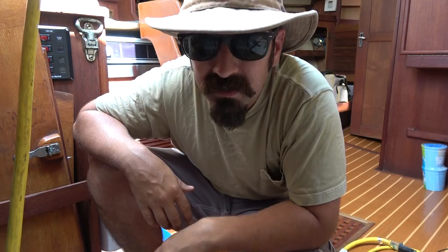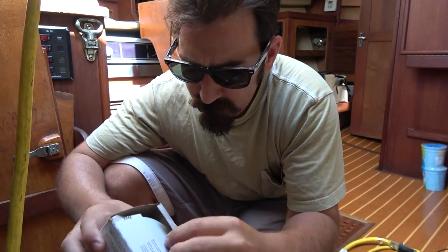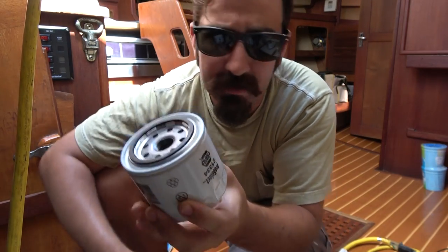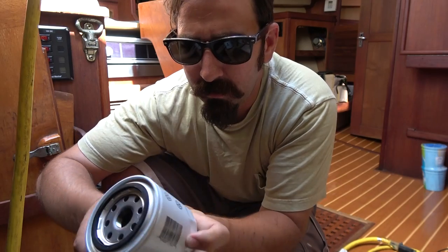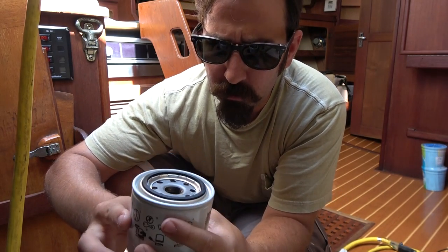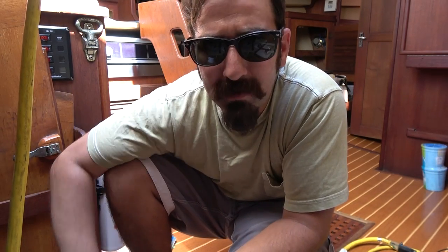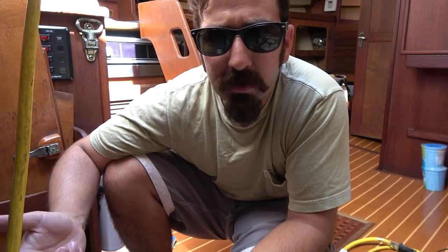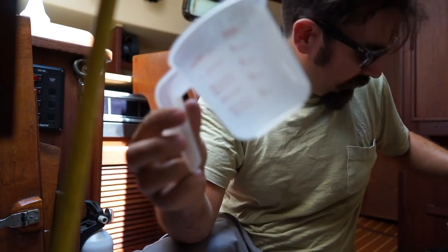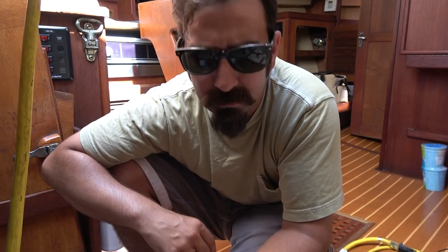I actually have the oil filter. I'm assuming it's the right size because there's like a thousand of these on the boat — there's actually five, I think. What we're going to do is put a little oil on there, and then we're going to break this one loose and switch them out. Since it hasn't been running in a long time, I'm not too worried about oil being in there and spilling, but I have a little something to catch it and control how much oil gets around.